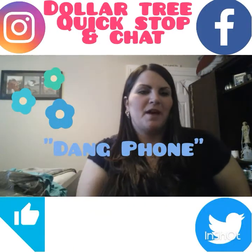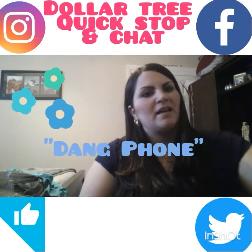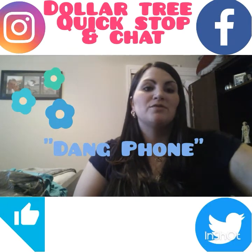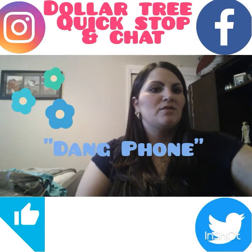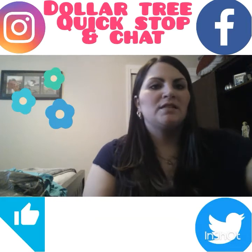Hey everyone, welcome back to my channel! If you are new, my name is Diana. I do couponing, CVS hauls, Dollar Tree hauls, Walgreens hauls, and deal breakdowns to help you guys save some money.